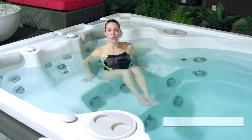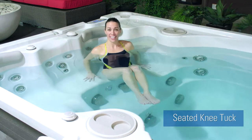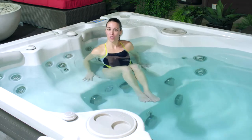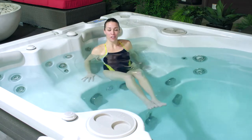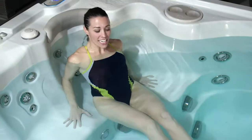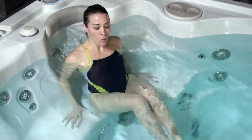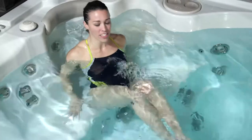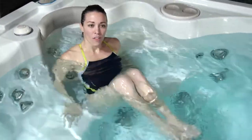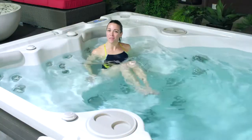A great beginner core workout is a seated knee tuck. We'll start at the seat end of the swim spa and just begin by bringing your knees up towards your chest. As you extend your legs out in front of you, gently lean back to about a 45 degree angle. Exhale to bring your knees up towards your chest. We're using our hands face down on the swim spa seat for stability. Remember, the goal of our beginner workout program is to just get things moving.